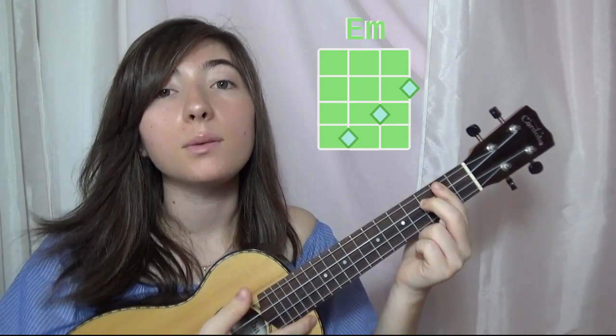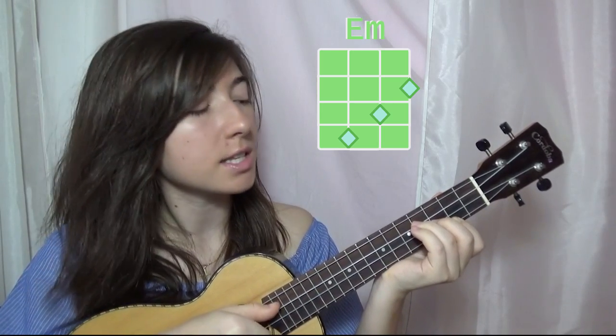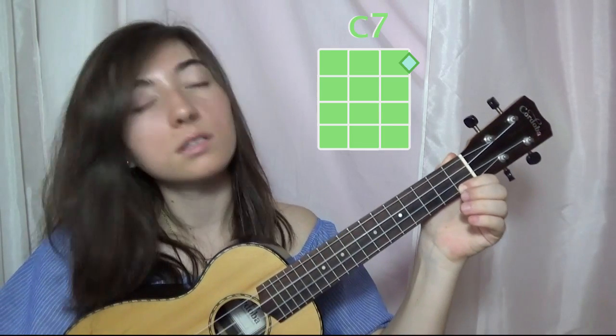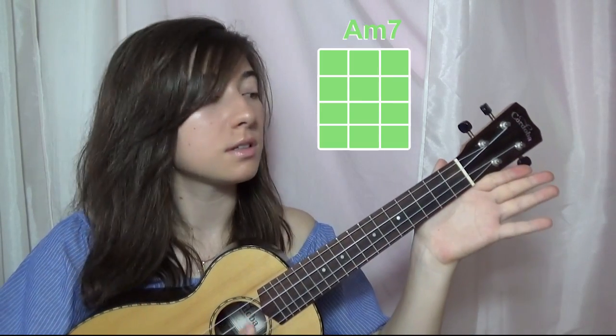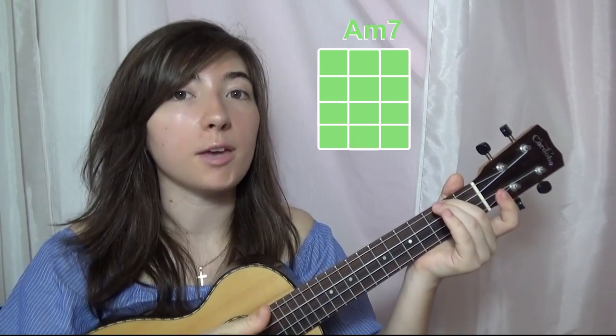And then we have the chord of E minor — that's 1st string 2nd fret, 2nd string 3rd fret, and 3rd string on the 4th fret. Then we have the chord of C7, which is just 1st string 1st fret. Then the chord of A minor 7, which is just open strings. And then we have the chord of A minor — that's 4th string on the 2nd fret.